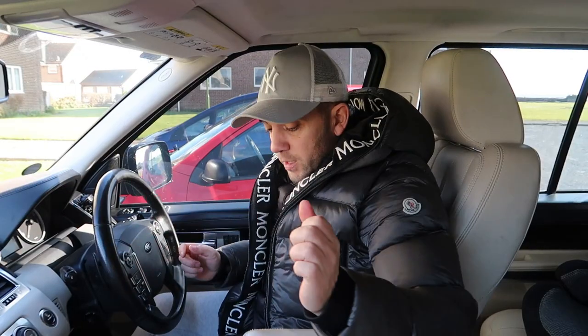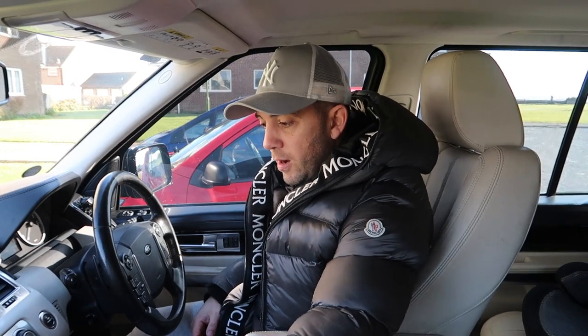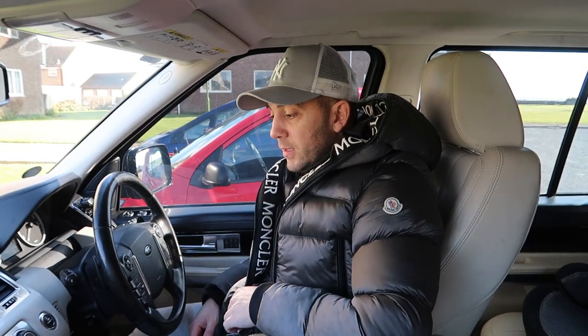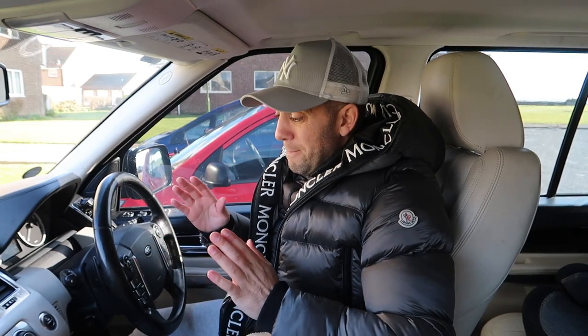Right then, obviously first things first, let's put your foot on the brake and push the start button. There is the butter churning. Turn that off — there's no need for all that raving music. And let's start with the key. A fantastic, absolutely amazing invention from whoever made it.